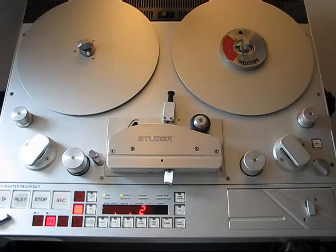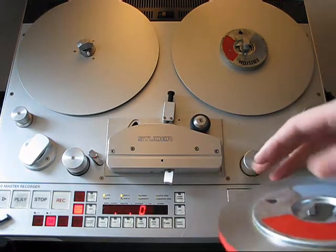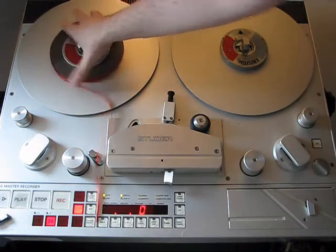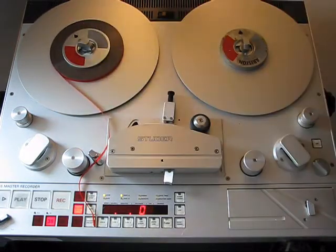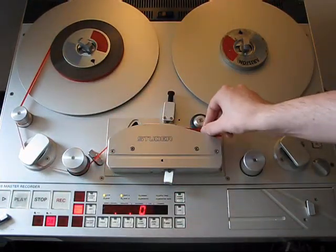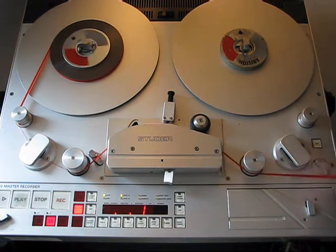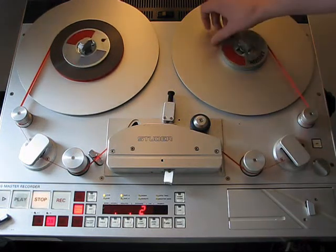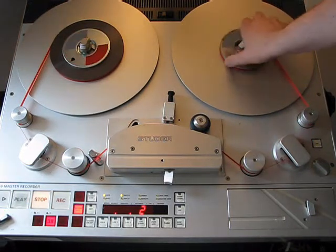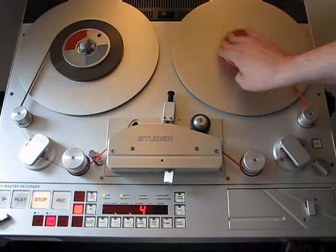Hello everybody! Today I'd like to show you another video about the Stuta Tape Recorder A816. Some of you are wondering why I'm doing another video, because there are already two videos about this tape recorder. The reason is easy: I've seen the statistics on my YouTube account and most of my visitors are coming from the United States and United Kingdom, so I thought it's best to make another video in English only for you guys and all other English-speaking people in the world.